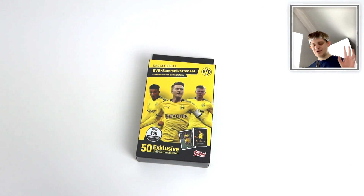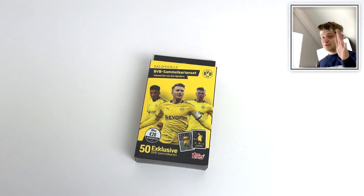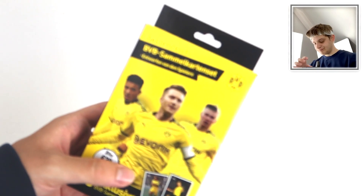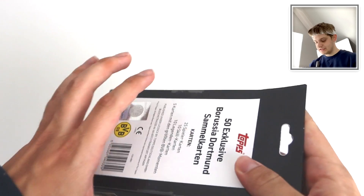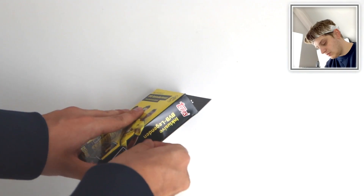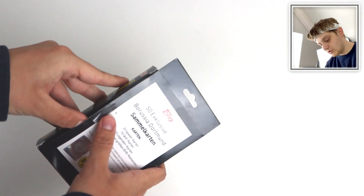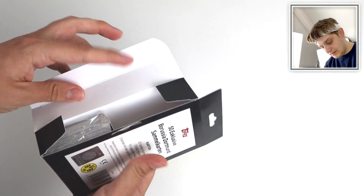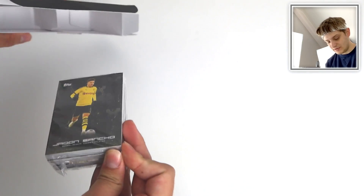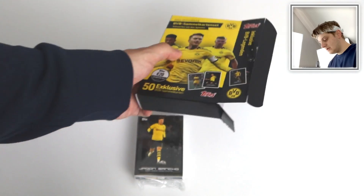I'm going to get a signed Haaland now - that's the one I ideally want. It's never going to happen but thank you for smashing like. Without further ado, let's get stuck into this Dortmund set by Topps, which you can now order at Topps Direct. There will be a link in the description to where you can purchase this product from Topps.com. It's quite a big box for the actual pack of cards - there's the empty box.